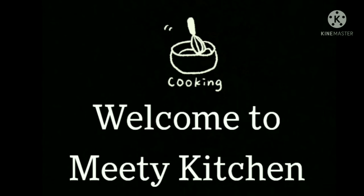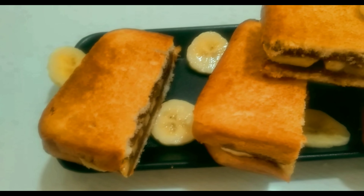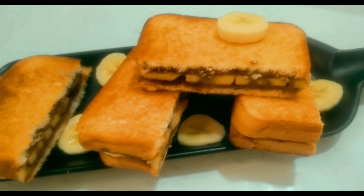Hi Friends! Welcome to Meek Kitchen! Today I am going to make a recipe: a healthy and tasty chocolate banana sandwich.